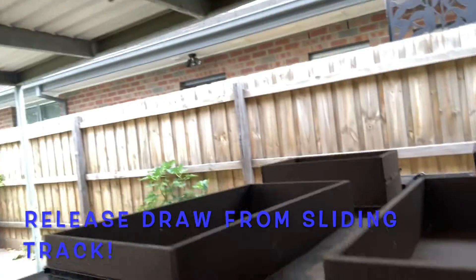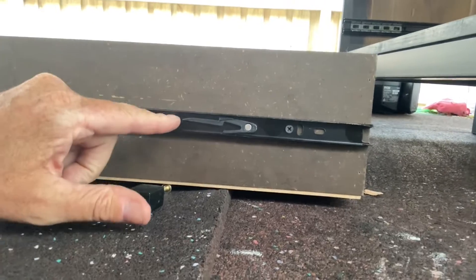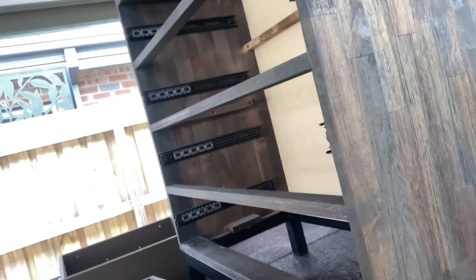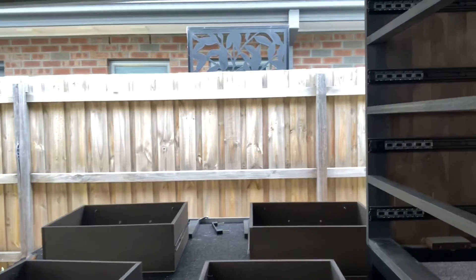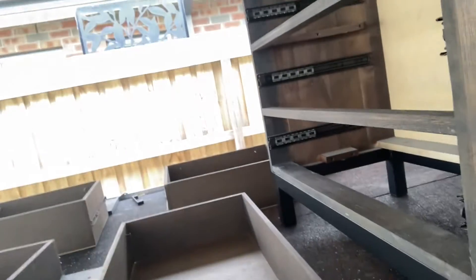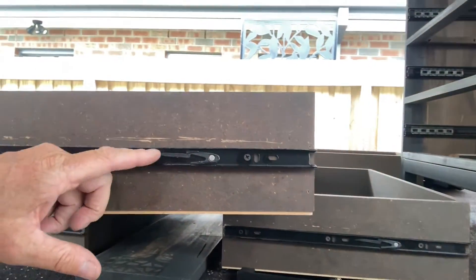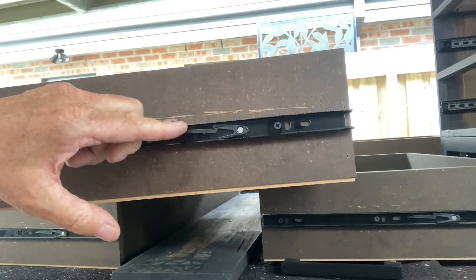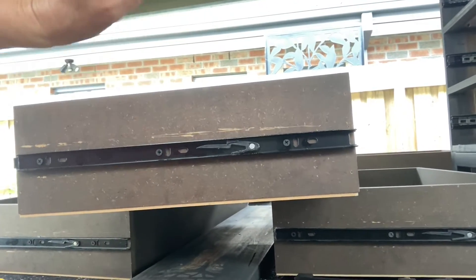I'm going to show you a little trick we learned for getting the drawers out, because it can be tricky. On the drawer here there's a latch — you push the latch like that and it releases from the holding bracket. I've now got drawer number six — here's the latch I'm talking about. It works on the other side upward in the same way, just the opposite direction.